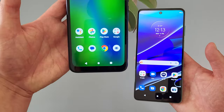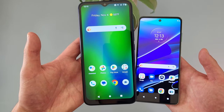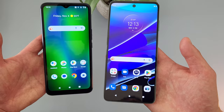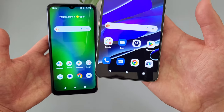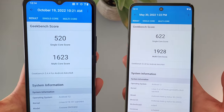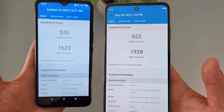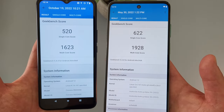For RAM and processor, with the Cricket Innovate E5G we're getting 4GB of RAM with the MediaTek Dimensity 700 processor. With the Moto G Stylus 5G, we're getting 8GB of RAM with the Qualcomm Snapdragon 695 5G. I ran Geekbench 5 benchmark tests on both of these phones, and as you can see by the scores, the Moto G Stylus 5G does have a bit of an advantage, and in my experience this is pretty accurate.